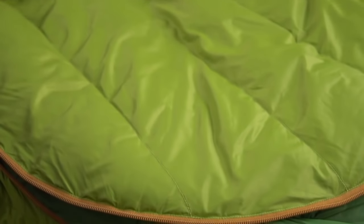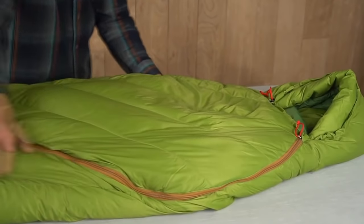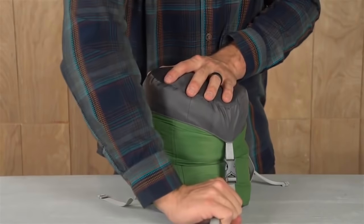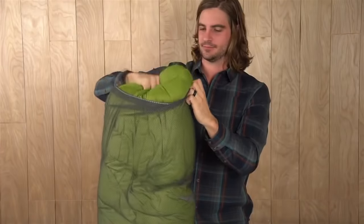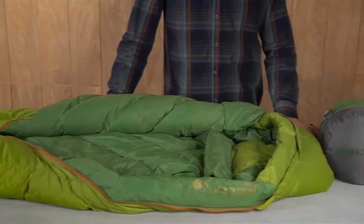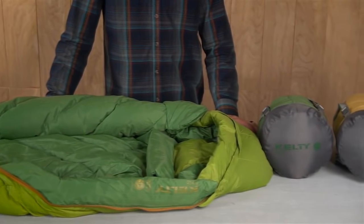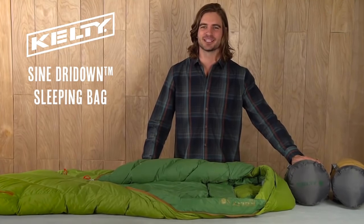It's stuffed full of 800 fill power dry-down insulation, a water-resistant down that will stay drier, loft better, and dry faster. The Sign bag comes with a compression sack so it will take up minimal space in your backpack, and when you get home you can stash it fully lofted in the included mesh storage bag. Available in both 20 and 35 degree options, and regular and long lengths, there's sure to be a Sign that will keep you warm and comfortable on your next backpacking trip.